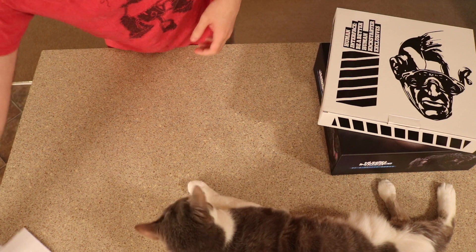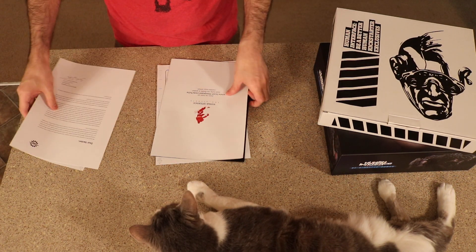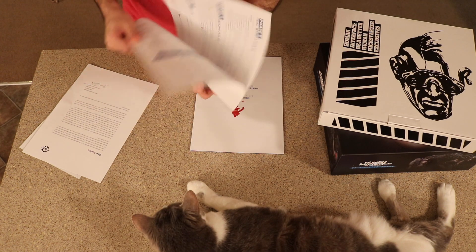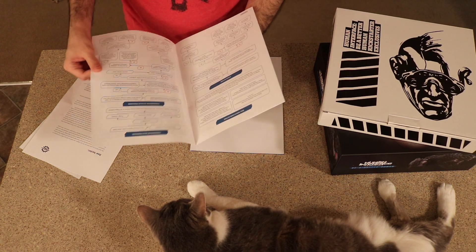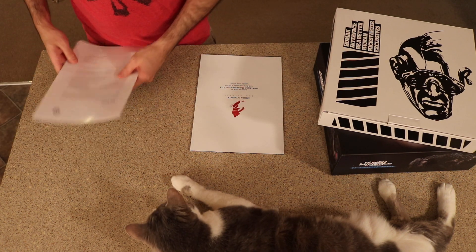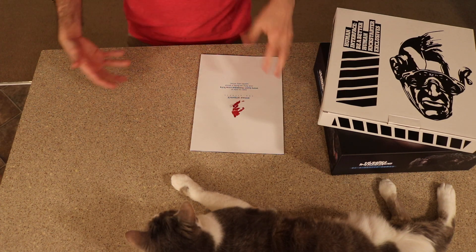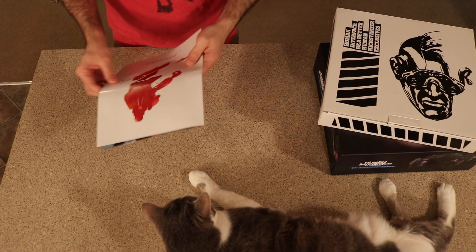I also got a lot of paperwork thanking me for my patience, an index of what's inside, and like a super general breakdown of what's what as far as rules and terminology. This game looks very complicated. Just so you know, I'm more of a miniature person than a game person, so I'm mostly just going to rate the miniatures.